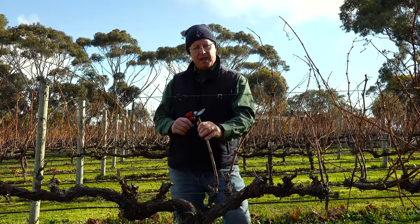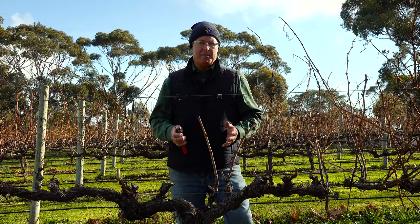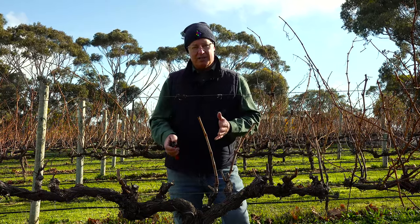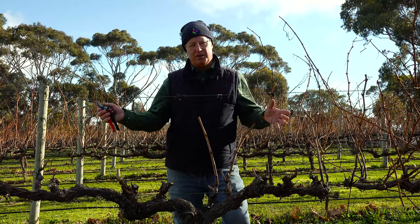The fingers are self-supporting and generally the location of them is where the higher vigour parts of the vine are — so close to the trunk, on either side of the trunk, and then at the ends of the cordons.